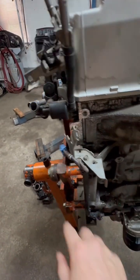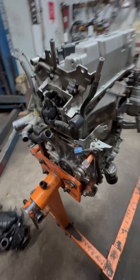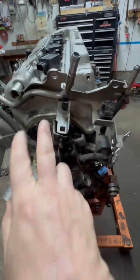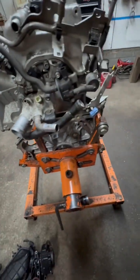This blue plug over here goes to a crank sensor. Come around this side and over here are the cam sensors. Then you got your cooling temperature sensor.